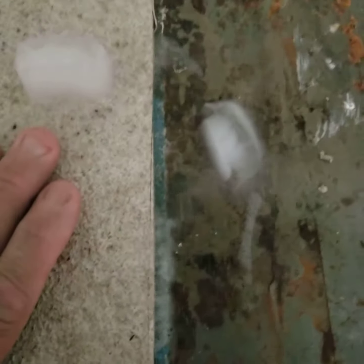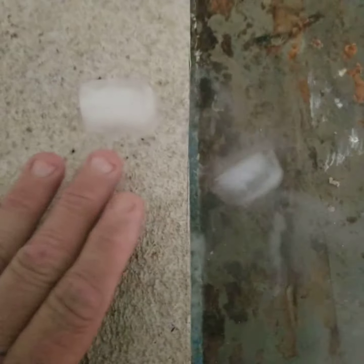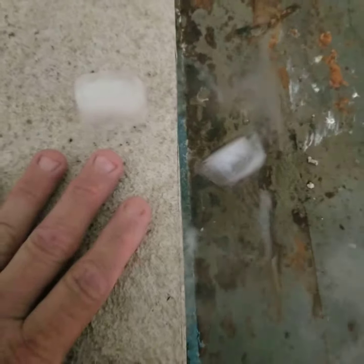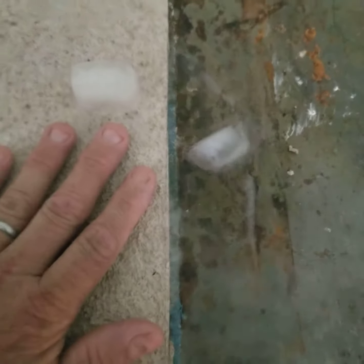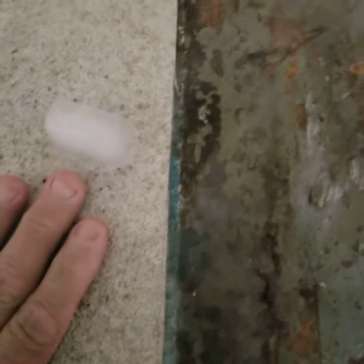It's kind of an extreme test — extreme temperatures. Nobody's walls or roofs will be facing anything like that. I just want to show a quick video of how our cork insulates, the insulating values. It's a thermal break, not an R-value. So it stops hot and cold from coming in.